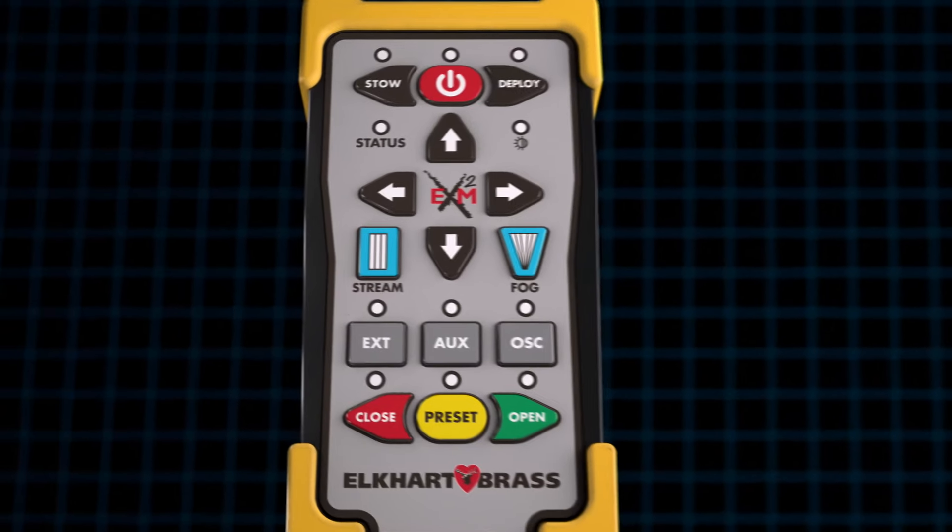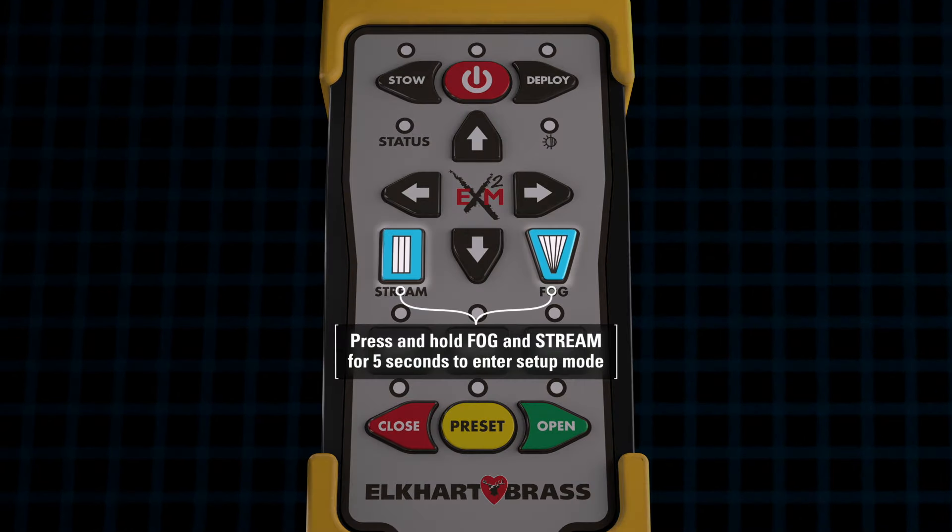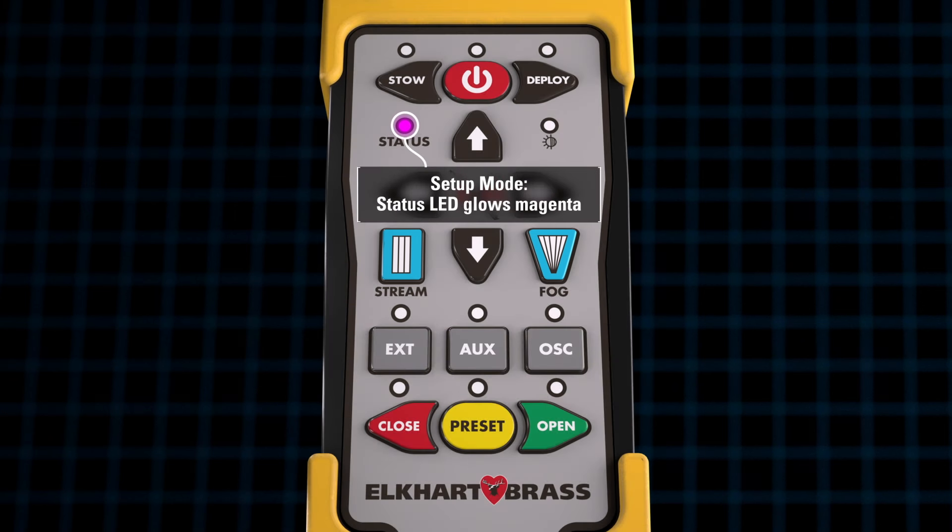Once the monitor is in the desired position, press and hold the fog and stream buttons for 5 seconds to enter setup mode. When the system has successfully entered setup mode, the status LED light on the controller will be illuminated magenta. Once in setup mode, depress and release the stow button to store the position.